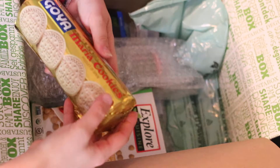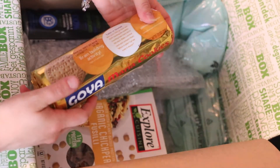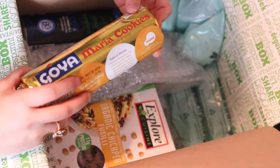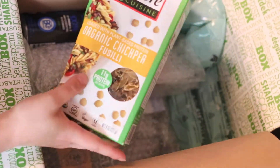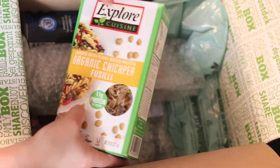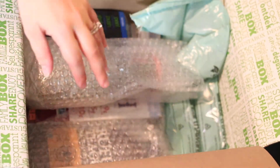Some Goya Maria Cookies — that sounds pretty good. I think I may have tried these, but I don't remember, so I'll go with I have not tried these before, just to be on the safe side. And I have some Organic Chickpea — I have no idea how to pronounce the full name, so I don't want to say it wrong. Full box of pasta though — awesome.